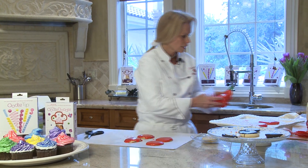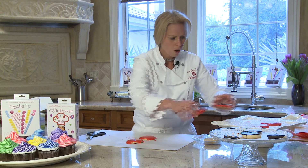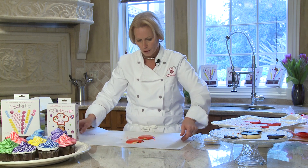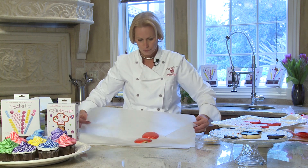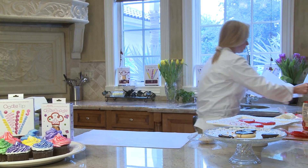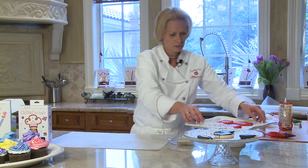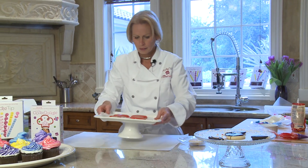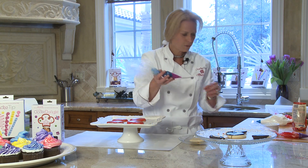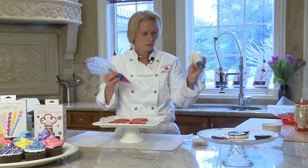We're going to put this over to the side and take back our hardened ones. We'll put the ones we just did behind us — they're not hard yet but we don't want to waste them. Now what do we do with these hardened ones? We can do a couple of things. We can just do some design — I have some food gel, sparkly food gel.